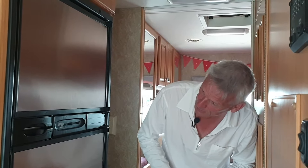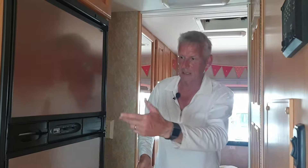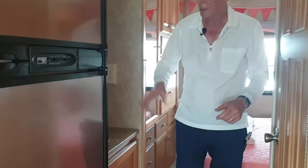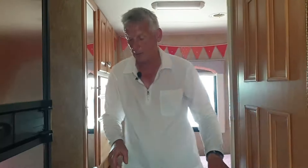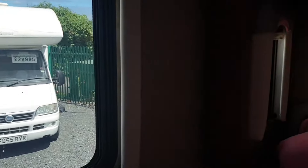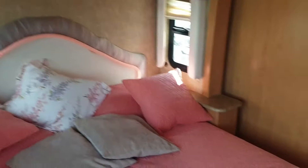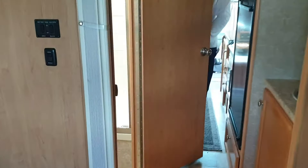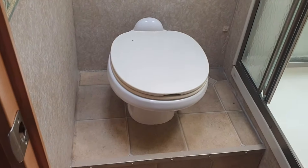It looks like it's just gas, but it's probably both ways. You've got a vanity sink here with a vanity mirror as well. And through the bedroom here, you've got wardrobes and chest of drawers, and then your island bed - it's quite a small island, but nonetheless it's an island. And then through on this side, you've got the shower room with a separate shower and toilet facility as well. It's quite a large shower and bathroom - absolutely fabulous, plenty of room in there.